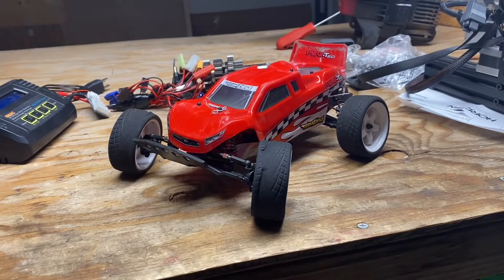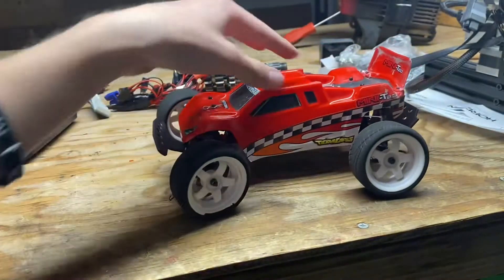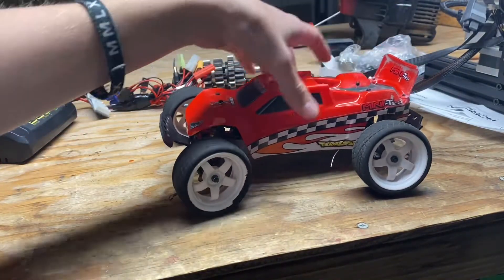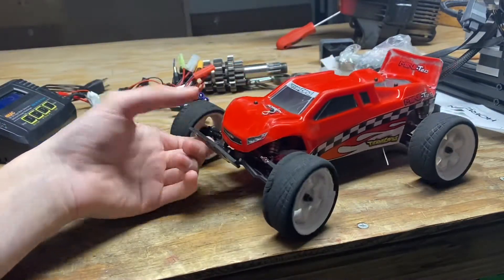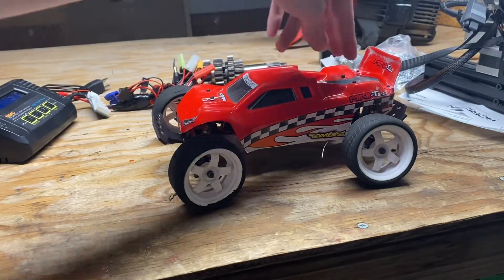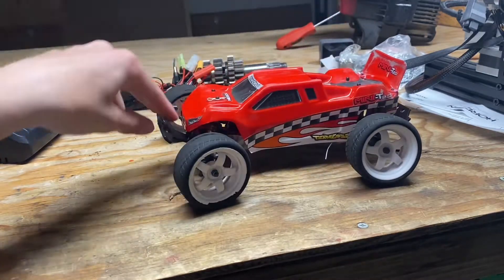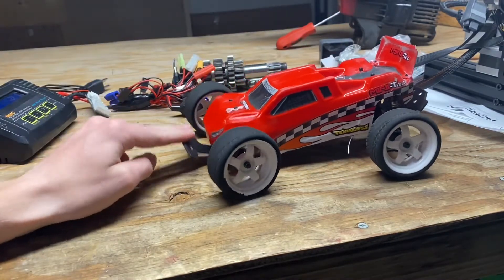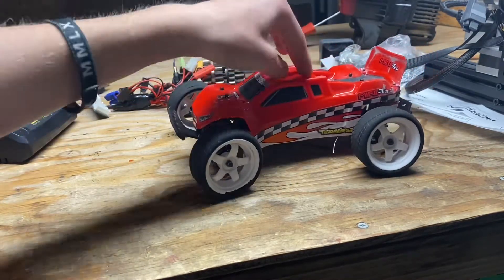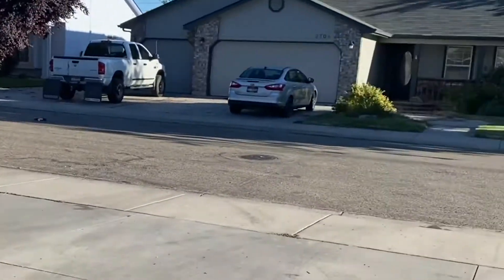Alright guys, got the new wheels on there and I gotta say it doesn't look too bad at all. It's definitely sitting a little bit higher. I did lose my body clips, which I'm not super happy about — I've only got one holding the body on right now. It definitely sits higher; the problem is the rear can still slap the chassis but the front bottoms out the shocks before it hits the ground. So I gotta be careful with jumping now, otherwise I might break my shock towers. Let's go see what kind of speeds we can get.